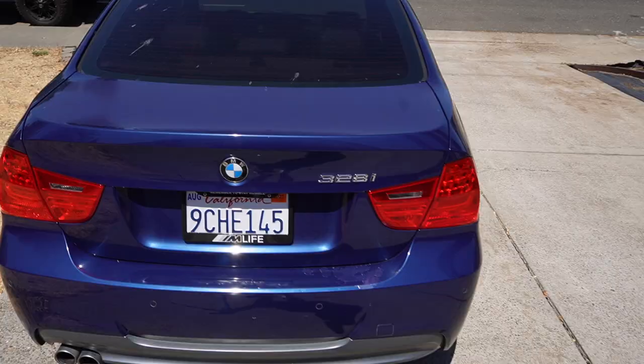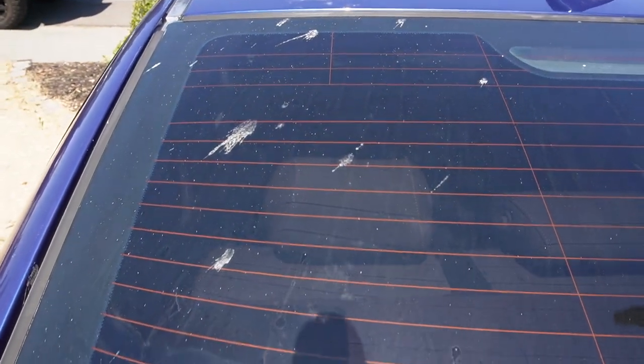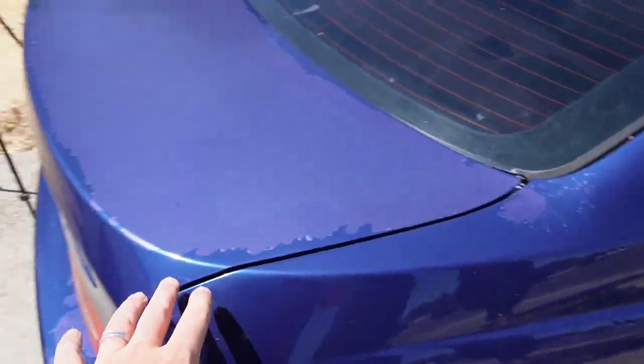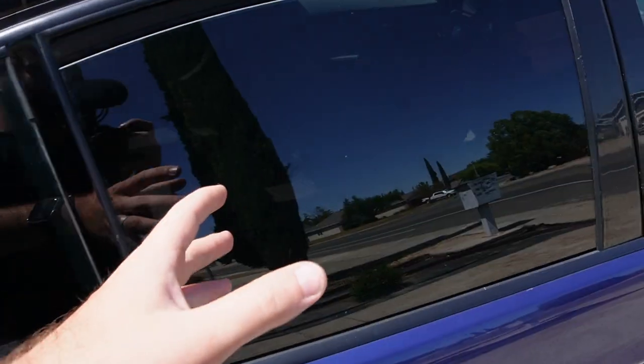I just took this car to the car wash and as you guys can see, I washed all this off and it's still staying on there — it's being very stubborn and just not coming off. As you guys can see, there are a lot of things on this paint that damaged the paint and the glass.